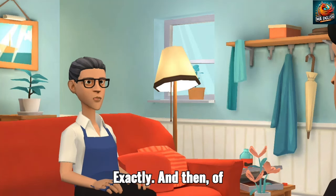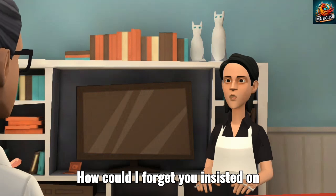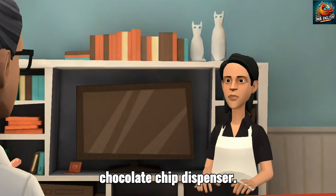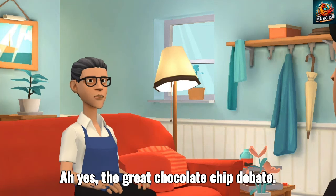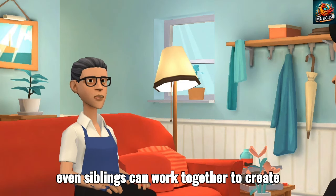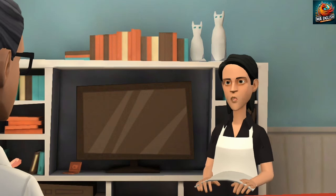Exactly. And then, of course, there's the element of teamwork. Remember when we were arguing about who got to crack the eggs? How could I forget? You insisted on being the egg-cracking pro, while I demanded the prestigious role of chocolate chip dispenser. Ah yes, the great chocolate chip debate. But hey, in the end, we worked it out. It was a good reminder that even siblings can work together to create something fantastic. Hey, who are you calling a sibling? You're basically my baking partner in crime now. Deal.